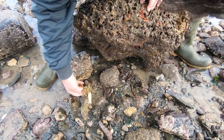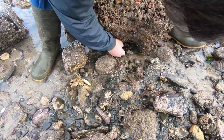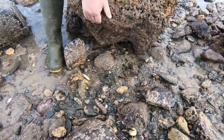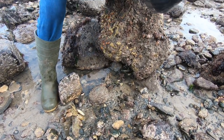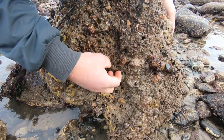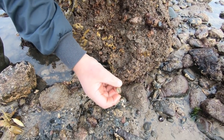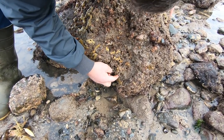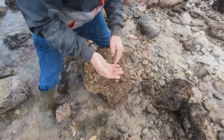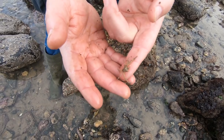We've got mermaid purses, which are the eggs of dogfish, and a number of pie crust or xantho crabs — there's a nice big one there with pretty colors. Under the rock you can see the porcelain crabs on the bottom. We've got a netted dog whelk, which is carnivorous and feeds on detritus, a few sea squirts, some little sting winkles, and I've just found this little macropoda spider crab. They don't get much bigger than that — they cover themselves with sponges for camouflage.